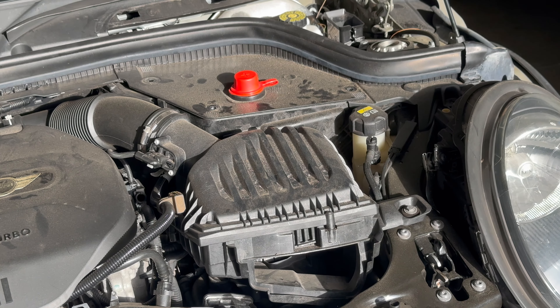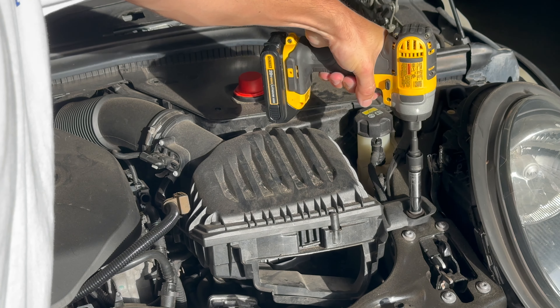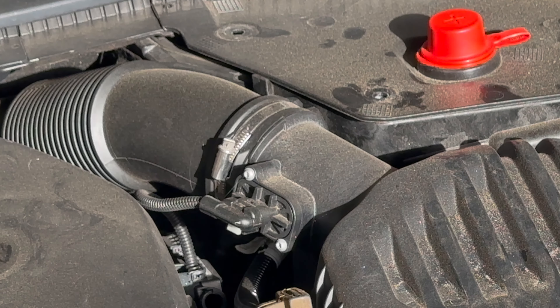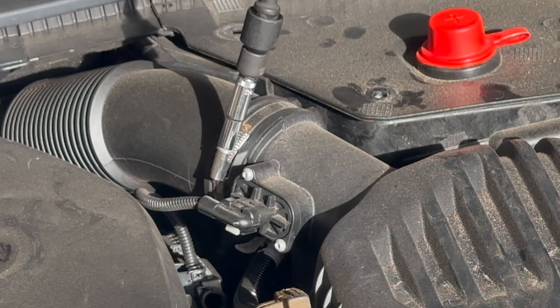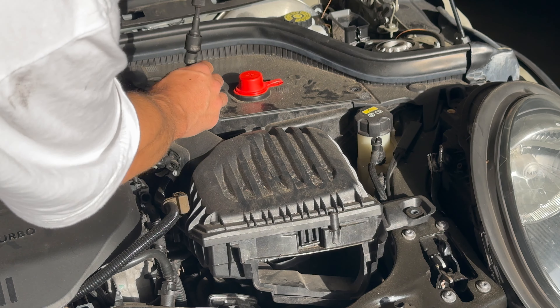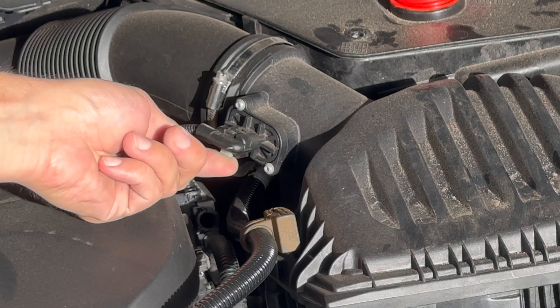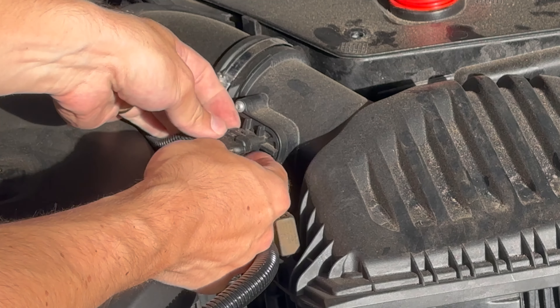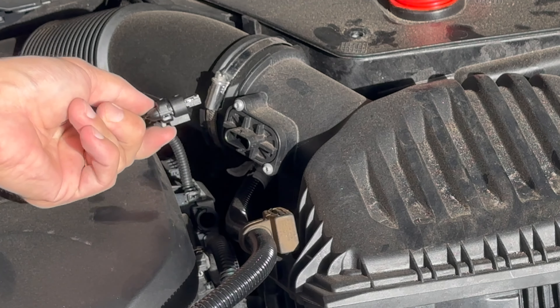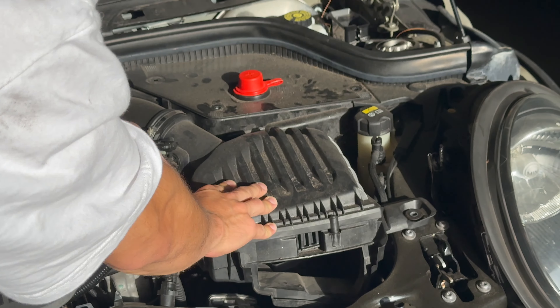Next we remove the air box. There's a 10 millimeter bolt here and a 7 millimeter fastener here. Loosen the clamp enough to let the air box come out of the hose. Disconnect the MAF sensor by pulling back on the plastic clip at the bottom, then pull it out and unseat the cable.